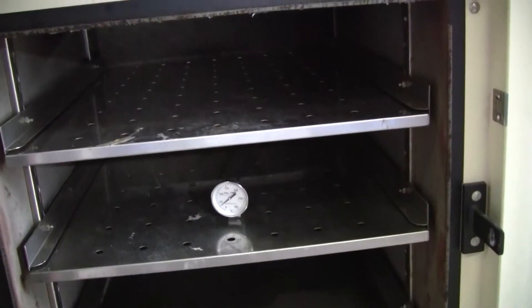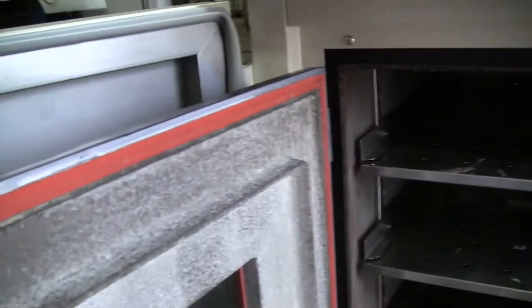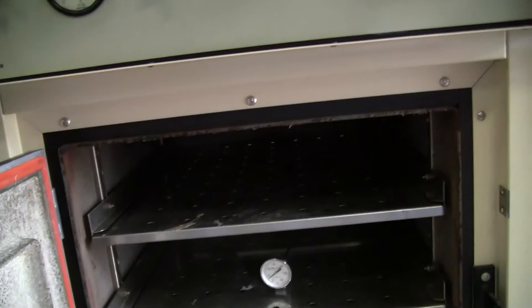Looking inside, that's our temperature gauge to make sure it was heating up. If you have any further questions, please don't hesitate to call 609-518-9100. Thank you from Hitechtrader.com.